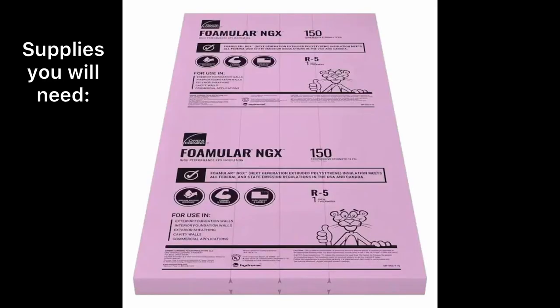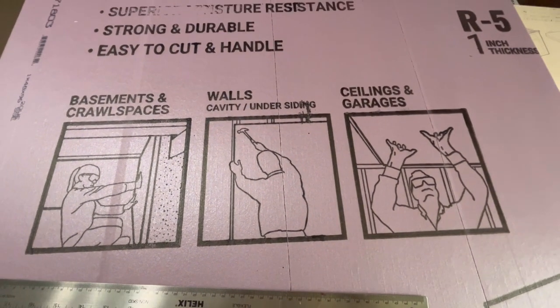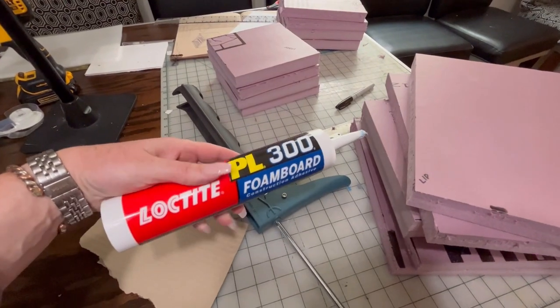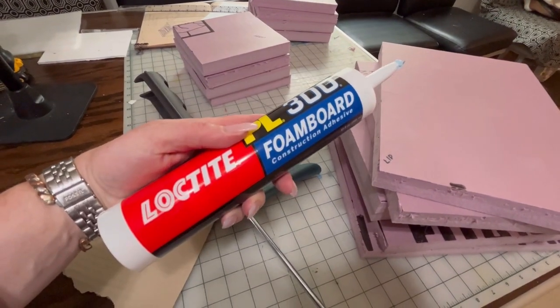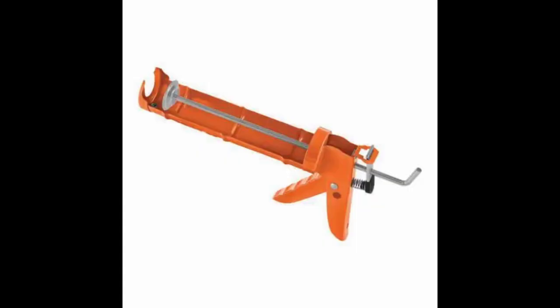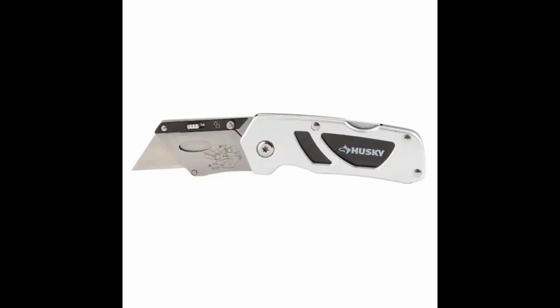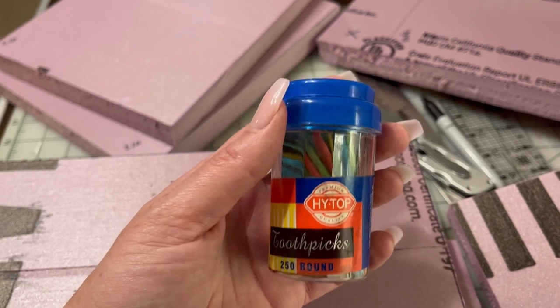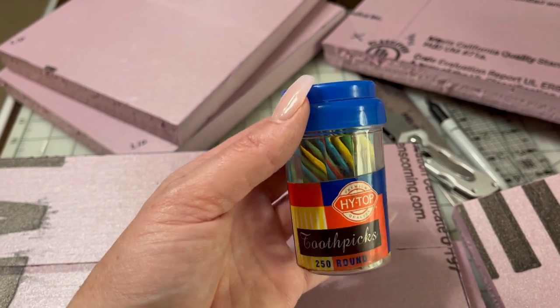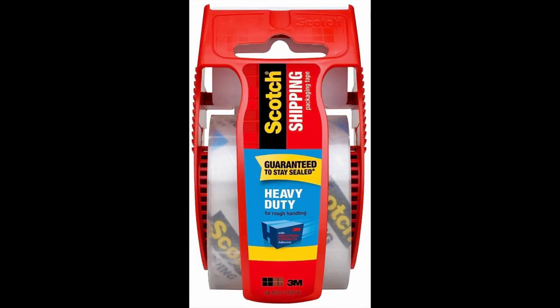You will need insulation board that you can pick up at Home Depot. I got a 4x8 size and it was 33 bucks. You'll also want to get the foam board adhesive — this will give it extra strength when you're putting your box together. You will also need a caulking gun for this adhesive. Grab a Sharpie, a box cutter, a cork-backed ruler, and toothpicks. You'll also need some heavy duty scotch shipping tape. Don't buy the cheap stuff at the shipping stores — you will regret it.